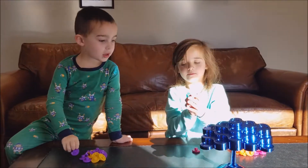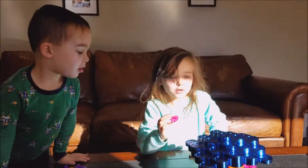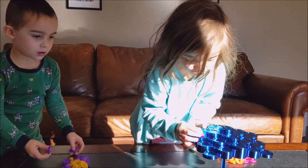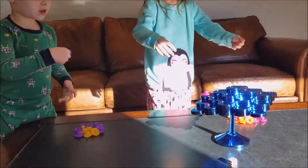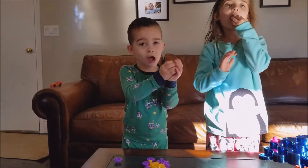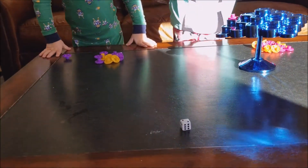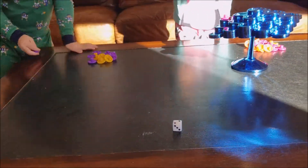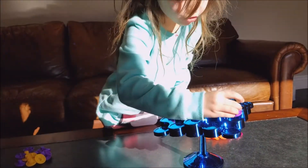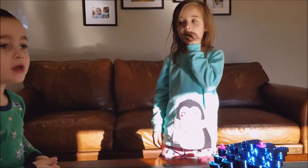So we roll — the number we get, we do it that many times. I got three, so where's the number three? Okay, let's set it right there and then we wait, and then we hand the dice to the next person. They roll the dice — I got two — and then you just put it on there. That's not too much. Then you just take the dice and hold it like this.